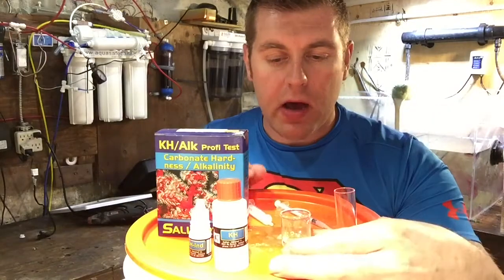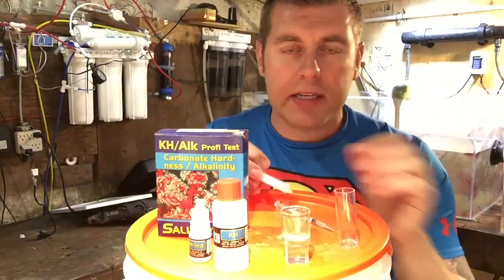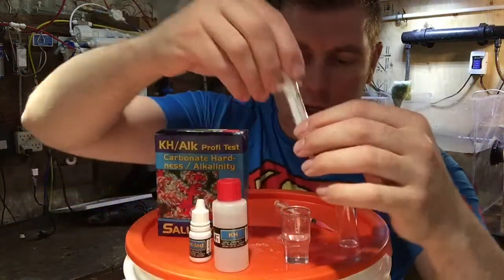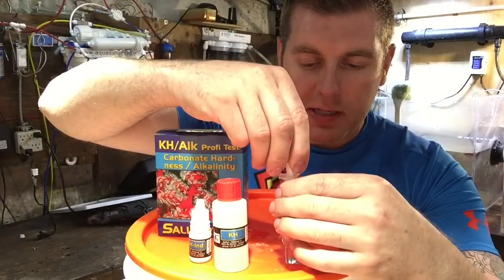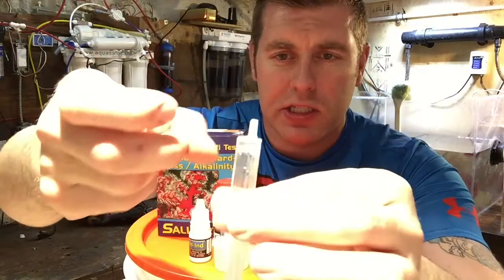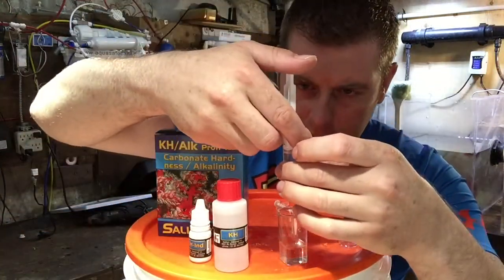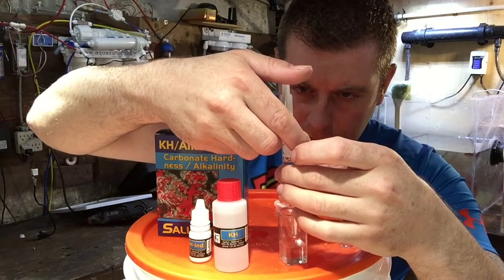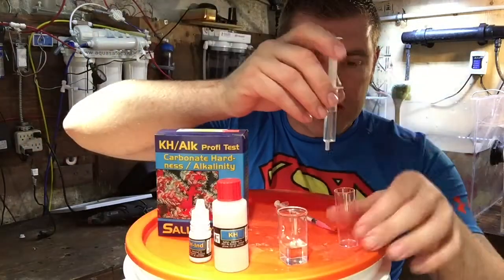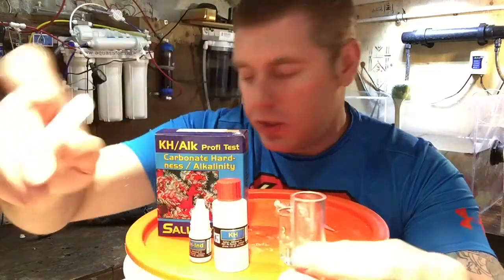I just got a water sample from my sump from my reef tank. The next step is to fill the five milliliter syringe to the four milliliter mark using that test water. Make sure to get all the air bubbles out — just tap it. Once you have four milliliters, add it to the test vial that comes in the kit. Now put the syringe aside.